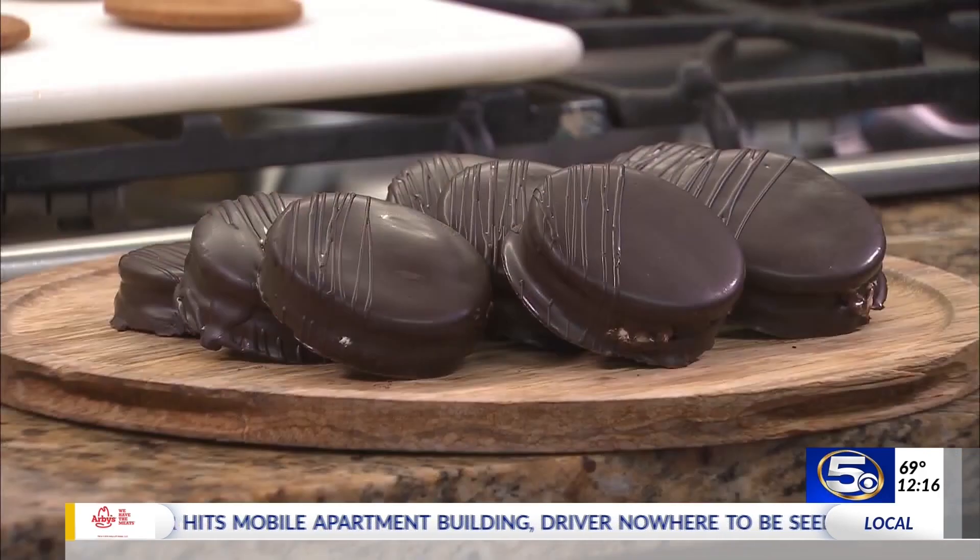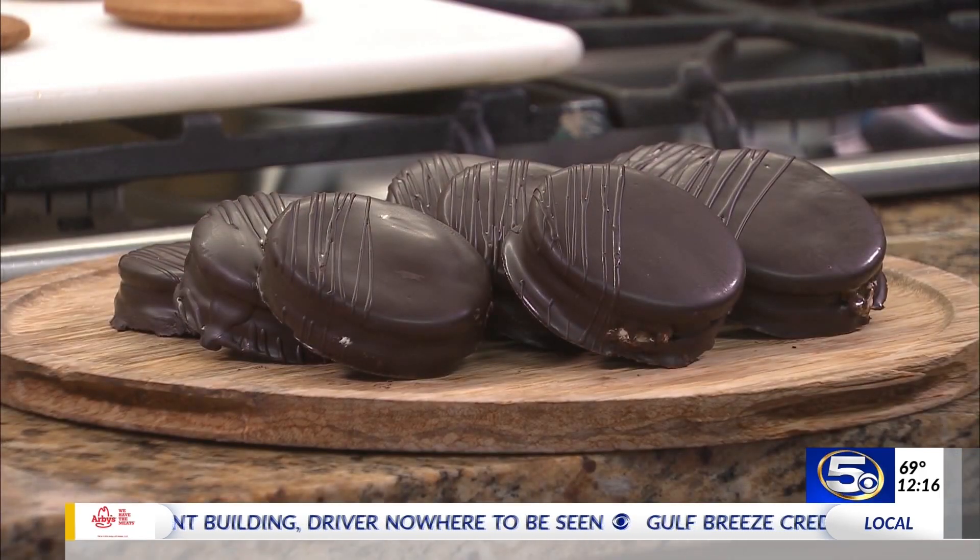Joining us from the Grand Hotel is pastry chef Kimberly Lyons. Great to see you, Kimberly. What we have here is a moon pie — just 10,000 times better than your regular moon pie. They are gorgeous, for starters. So let's get to work on these. What do we need to do?